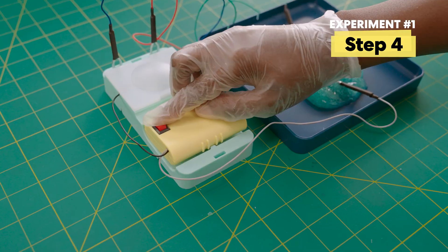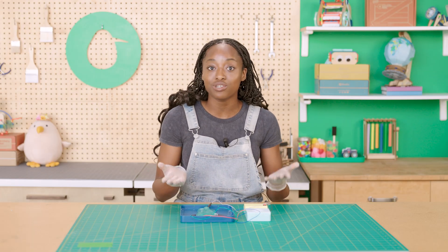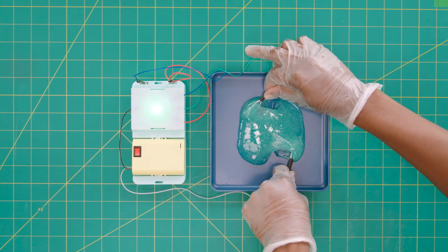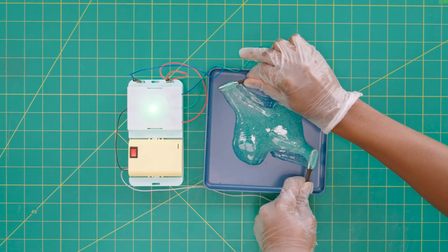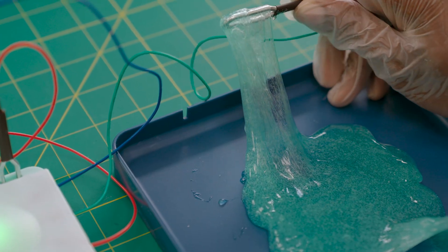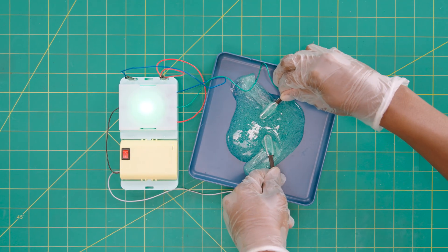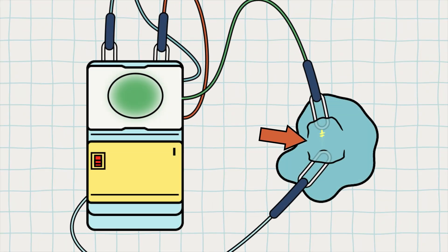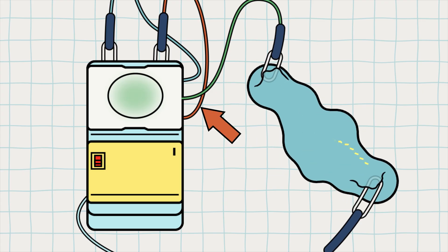Don't forget to turn off your battery when you're done. When you stretch the slime, the light gets dimmer. That's because electricity has to travel through more slime to reach the LED. The slime activator conducts electricity, but the glue is a resistor. A resistor resists the flow of electricity, limiting the amount of electricity that can flow through your circuit. As the slime stretches and the probes get farther apart, the electricity has to travel through more of that resistant glue, which means the LED gets less power. Little slime equals low resistance and bright light; lots of slime equals high resistance and dim light.